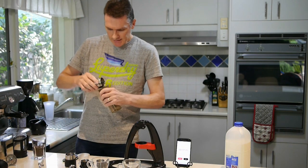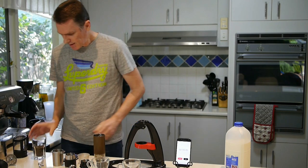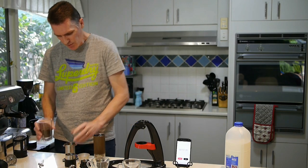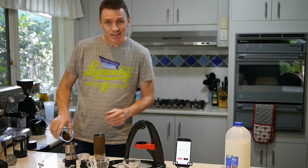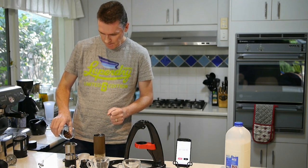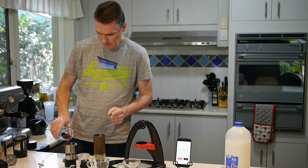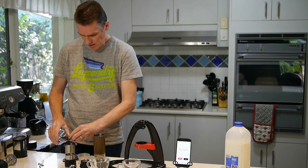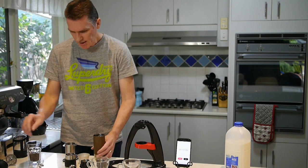This is 14 grams of beans — these are Kenyan beans that come from my Kappa, which is a nice place to buy coffee in Melbourne. And I'm all weighed up and ready for the next one.